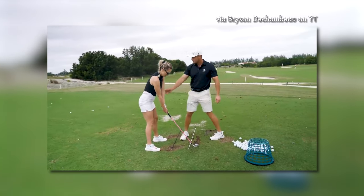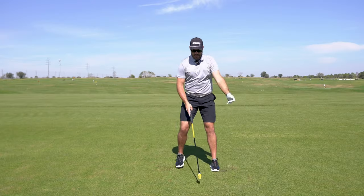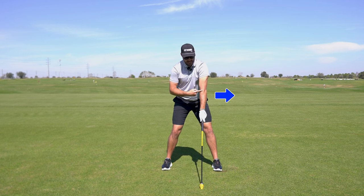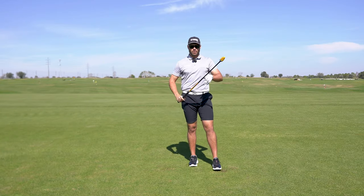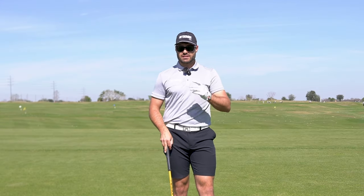So let's break this down. I love what Bryson's saying here and I 100% agree. The lead elbow, instead of being pointed at the rib cage, should actually be pointed towards the target. This is evident in his setup. If we take it a step further, we can see that his trail elbow points back at his right hip. By getting this relationship correct, it's going to do three things.